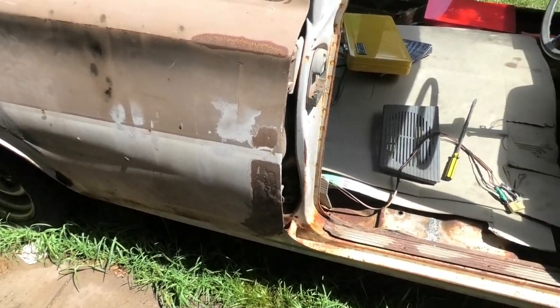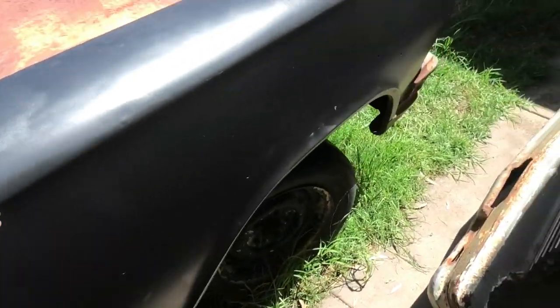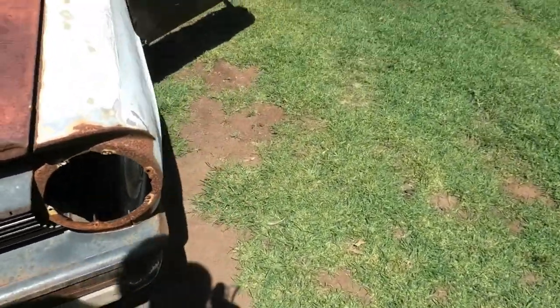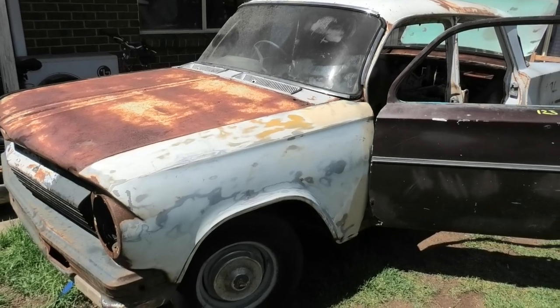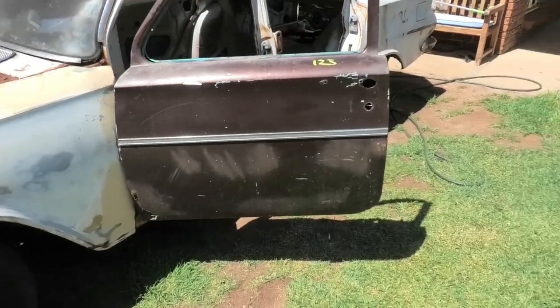Pretty much if you're looking for an EJ or EH, expect to find rust and plenty of it. My favourite tow truckie calls these cars 'dream crushers' because often you'll come across them, they'll be sandblasted and there'll be nothing left, and you'll just go, 'well, that dream's been crushed.'